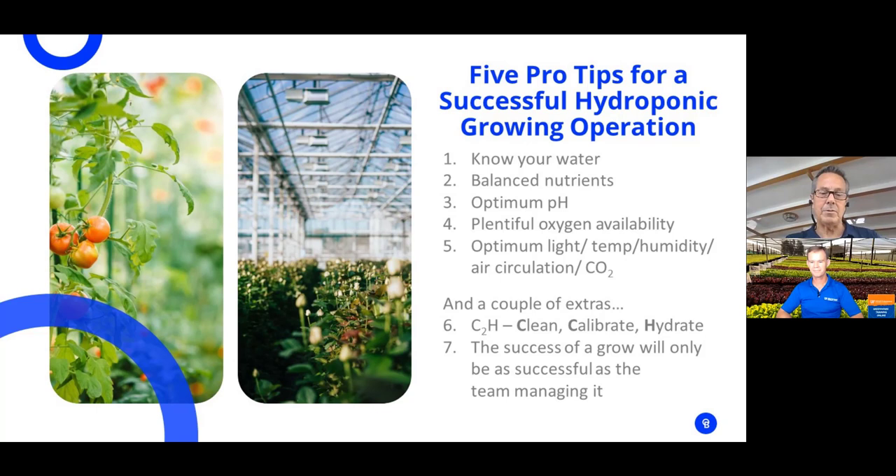You're only going to be as good as the team managing your operation. I hope viewers will consider taking some of our online courses as well. Thanks a lot, John — really appreciate you sharing your expertise. Thank you, Paul, it was a pleasure.